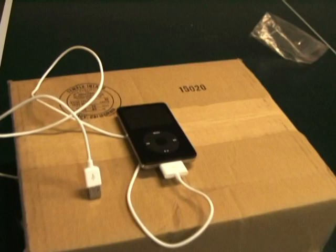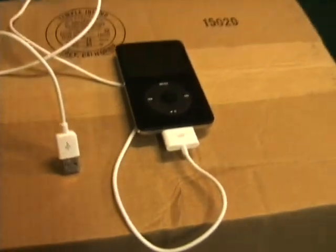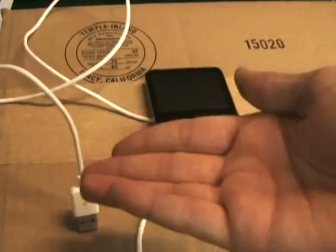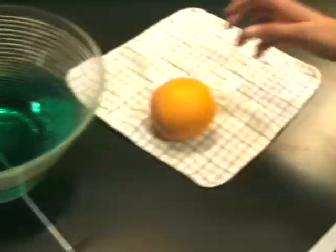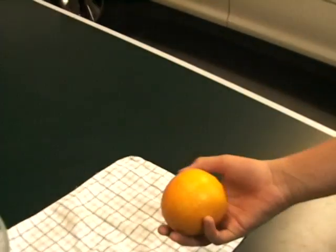I'm going to show you how to power up an iPod using an orange. We have an iPod, iPod charger, screwdriver, Gatorade, and an orange.